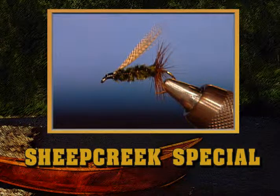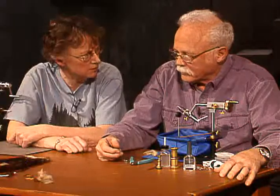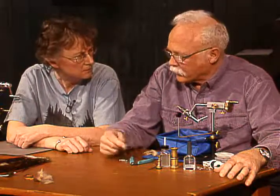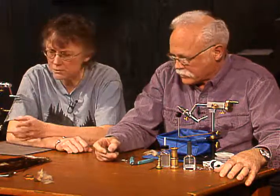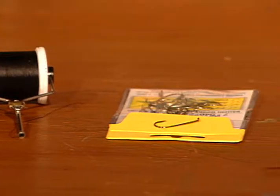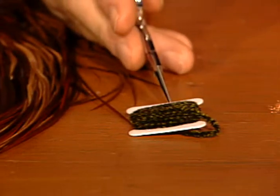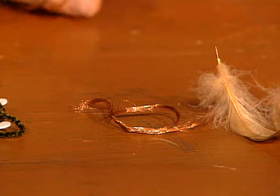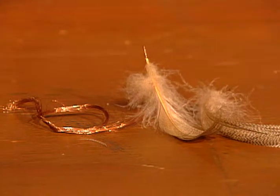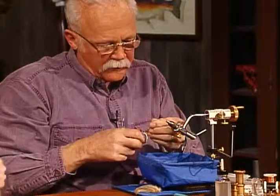We have time for a bonus fly — so we're going to tie a Sheep Creek Special. Lake fly — use it all over southern Idaho, that's where I first saw it. So what materials are we going to use? I'll use a 6-aught black tying thread. This is a size 8, 2X long hook. The hackle will be brown. They call for a peacock chenille — this is a variegated peacock to black. We'll have a rib of copper or gold wire, and then a wing of mallard breast. I have the hook in the vise.